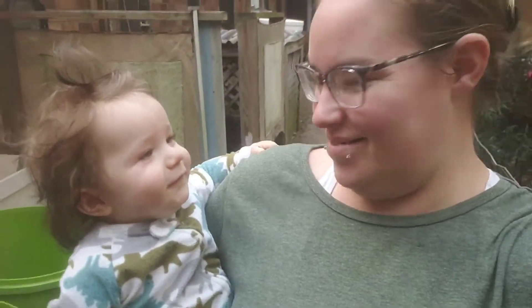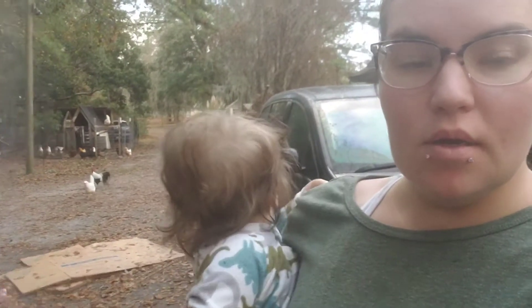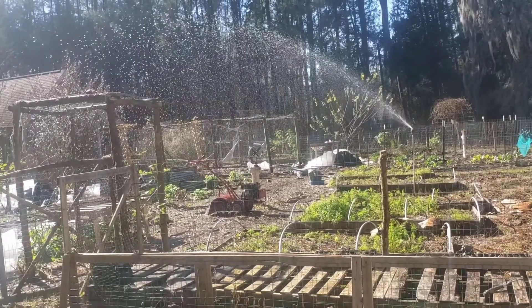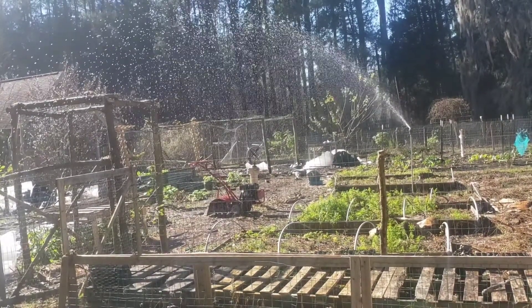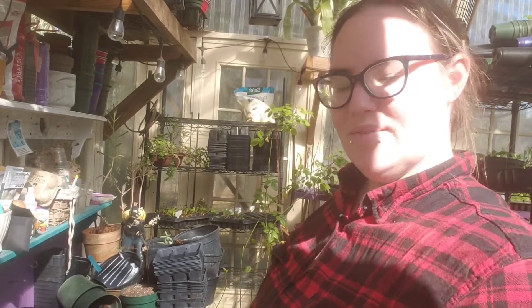Hey everybody, it's Liz at Northern Bell Farms. I already made this video once about what you can start planting now. We're in zone 8b, basically 9, and if you're in 7b or down you can start planting any of this stuff now.